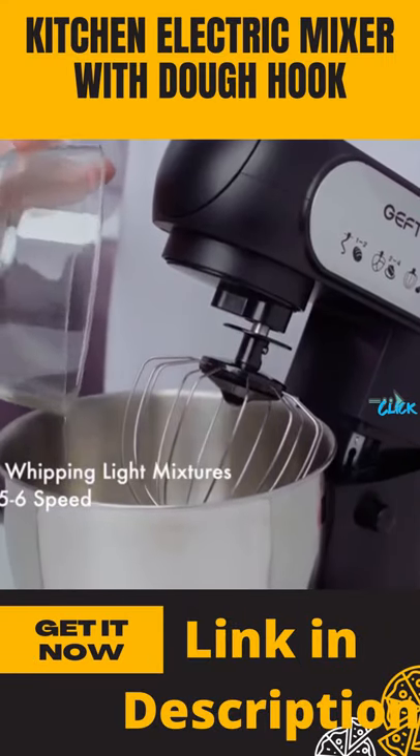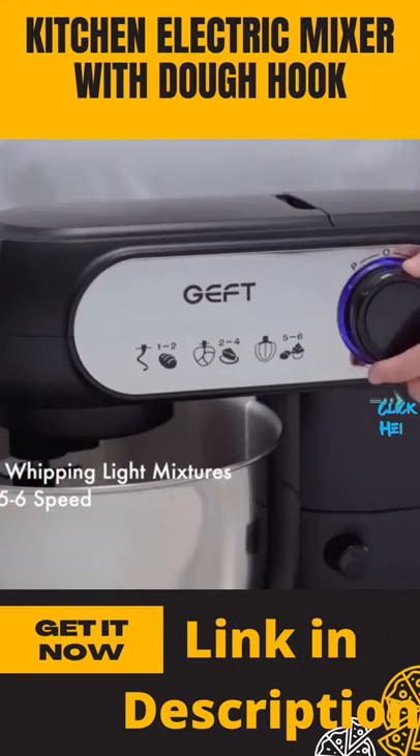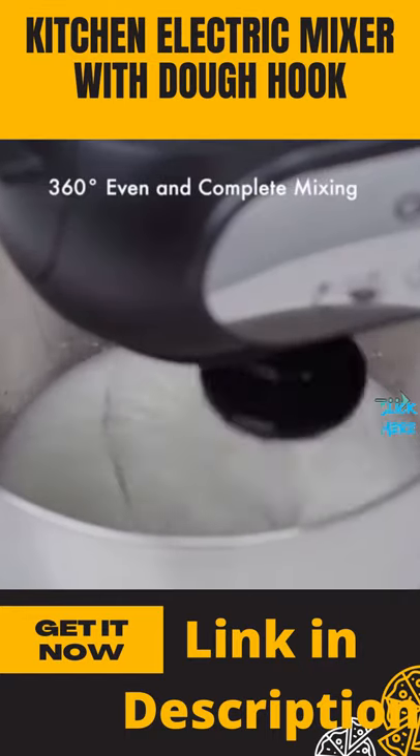The Wire Whisk makes quick work of frosting, heavy cream, and egg whites. It features a planetary action for complete mixing.